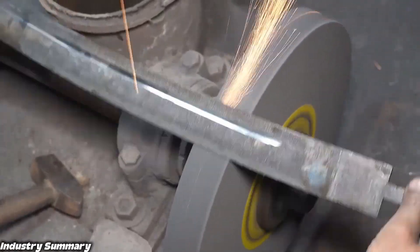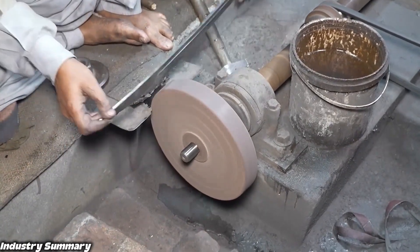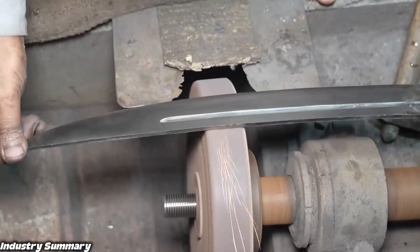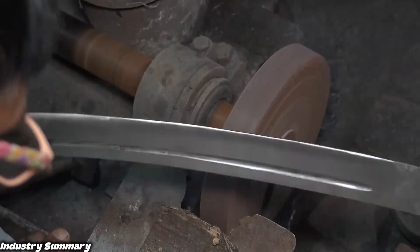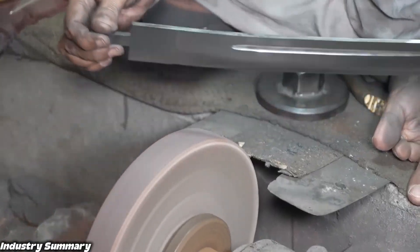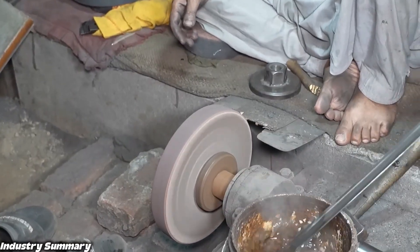At this stage, a grinding stone with a lower hardness is used again for material removal, gradually bringing the surface of the workpiece to its final finish. As the finishing and grinding process progresses toward the final stages, the roughness of the grinding stone used decreases gradually and the hardness grade becomes lower. The common point in all these stages is quenching the blade after the grinding process, which is done to increase its hardness.